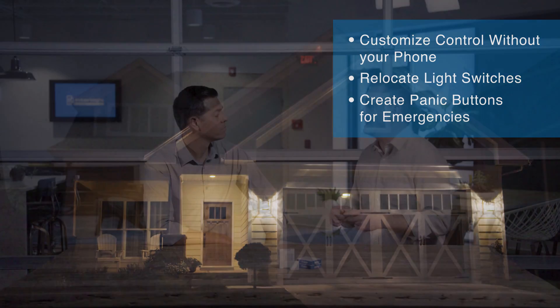What about something as simple as adding an extra light switch in a room? Yeah, absolutely. It can be used as simple as changing the location of a light switch, maybe changing the location of a garage door opener. It can even be used to initiate a panic alarm. Sounds like a very versatile product.